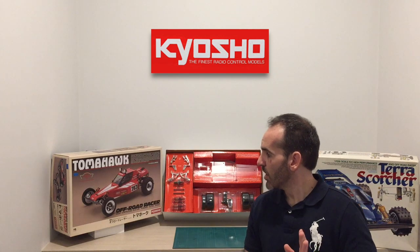The Kyosho was never really on my radar — they were always a little bit more pricey than the Tamiya. But just from quickly looking at this kit, a couple of things really stand out. The quality is impressive; there are a lot of metal alloy parts in this kit, and I'll show you those when we bring the camera in closer.